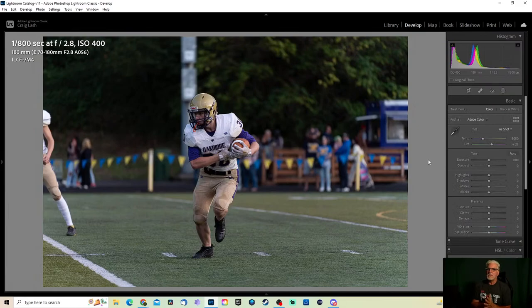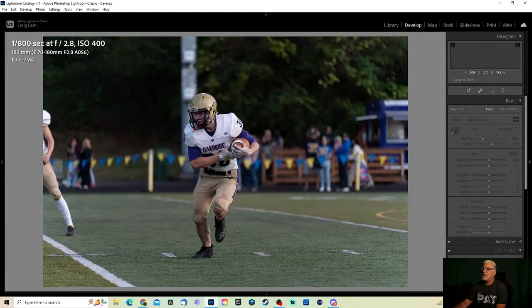Newspapers really don't pay you well — if they even pay you. I've had a few not pay me, and I was not very happy about that. I usually make more money off of parents than anything. All right, so we got that one — this shot next. I kind of like this one a little better because he's tucking the ball in.